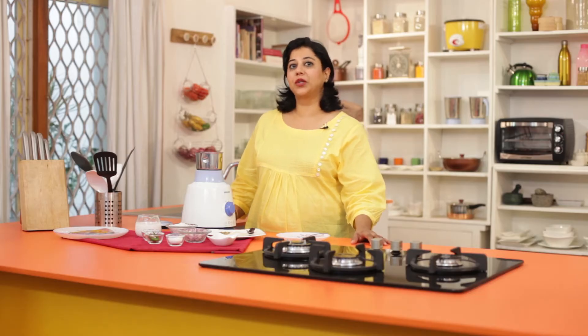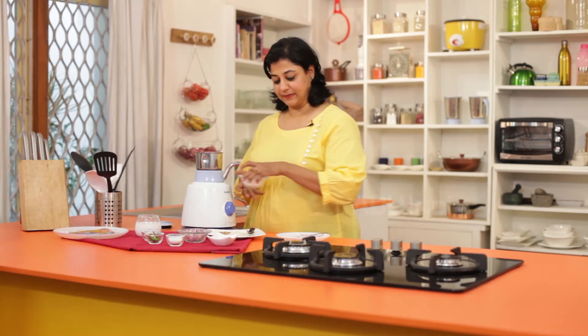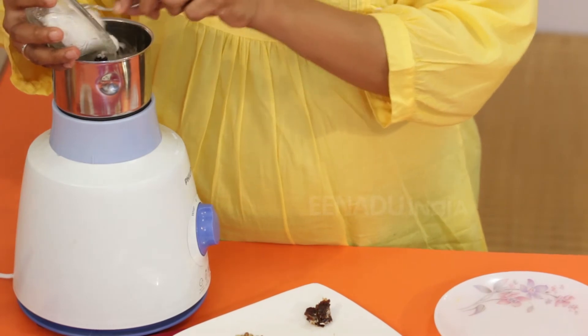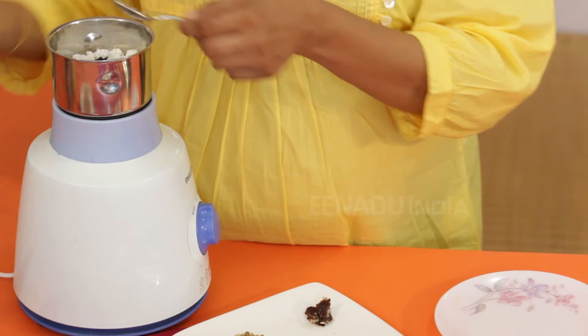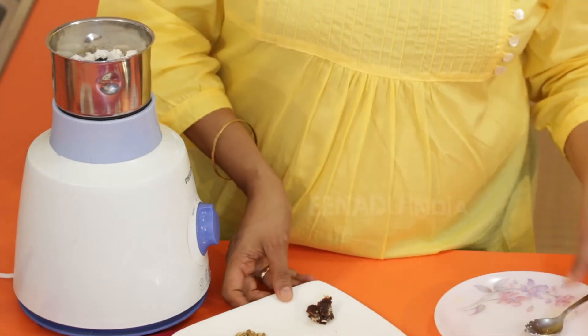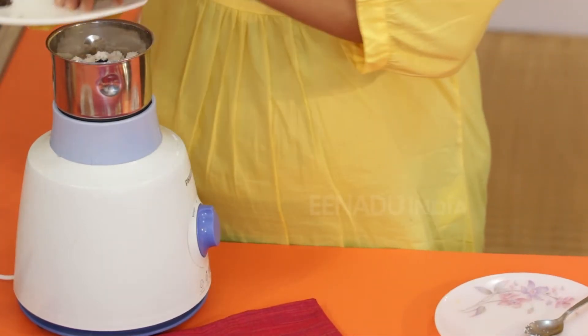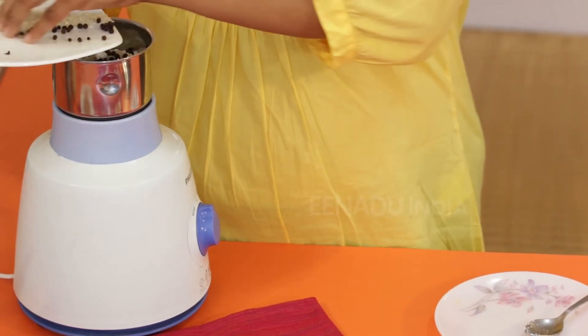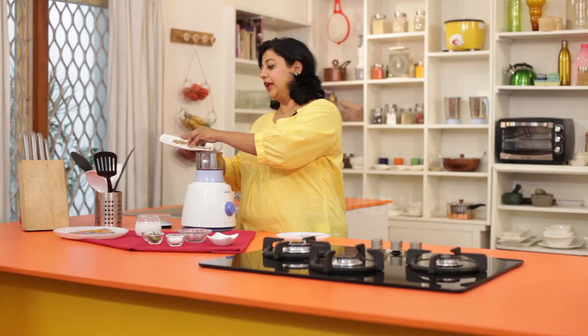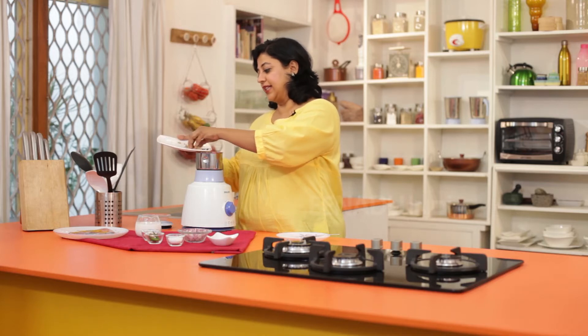Now we will grind the coconut and the spices for the masala paste. We add raw rice so that it makes a nice thick paste and it's not too watery.